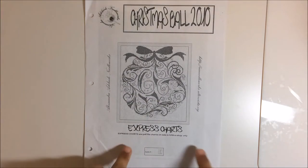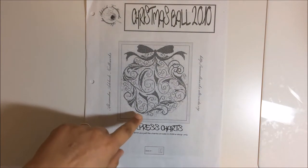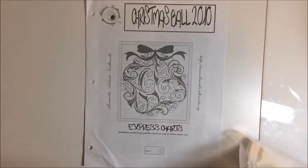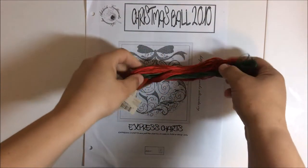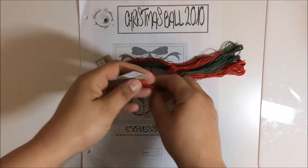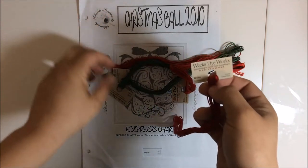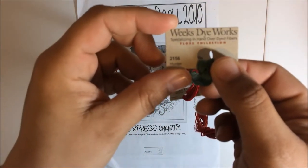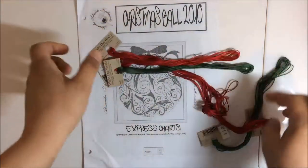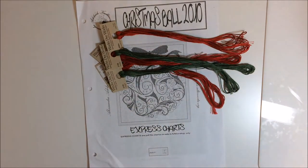My day one is going to be this Alessandra Adelaide Christmas Ball 2010 design. It's meant to be stitched in red and green. Instead of using DMC, I've decided to go with Weeks Dye Works — Louisiana Hot Sauce for the red and Hunter for the green. There are beads for this as well, but I don't have those in the bag. I'm going to stitch this on a regular old white linen that I had handy.